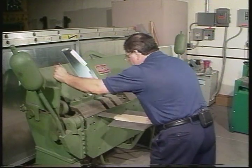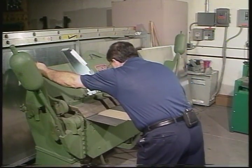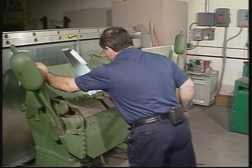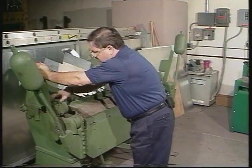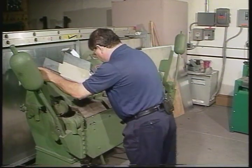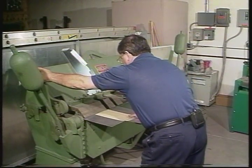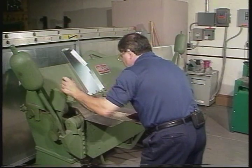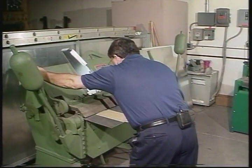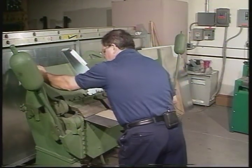Checking my clamping force on this side — definitely loose. It's still a little bit loose. I'm going to one more turn here. That feels better.